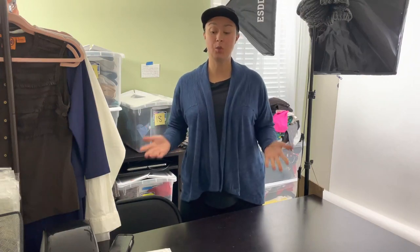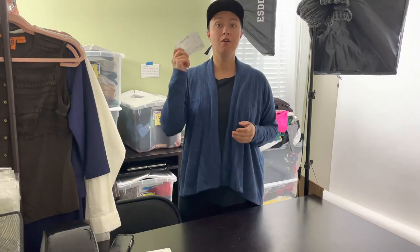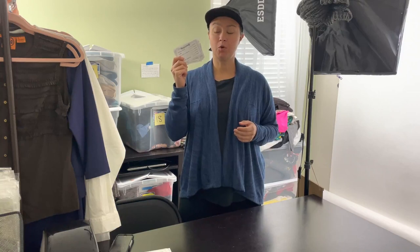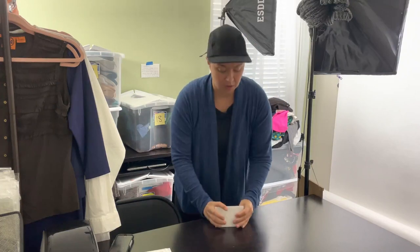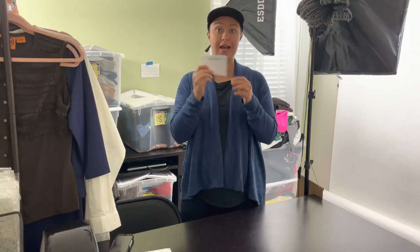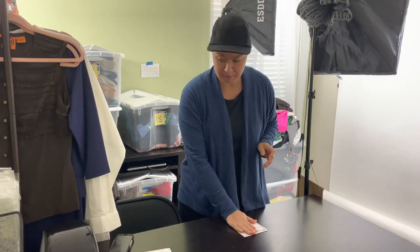So the first thing that I will do when I'm getting ready to start my photography process with my items — and this is something I do every day — is I find my photo-ready measurement forms. I usually print them out once a week, enough for the whole week. I count out 10 because I do 10 listings a day, so when I'm done with this stack I'm finished.